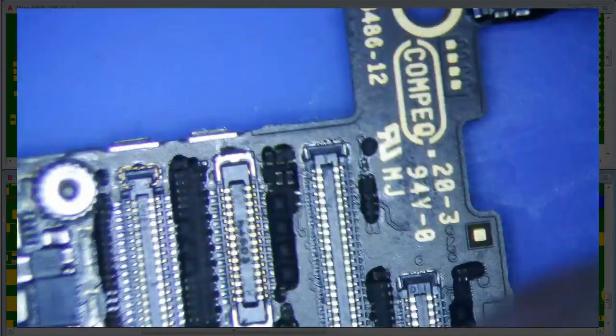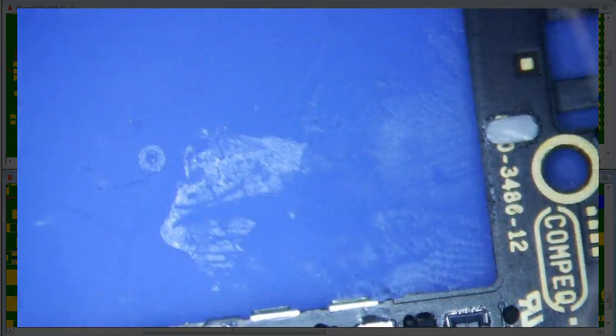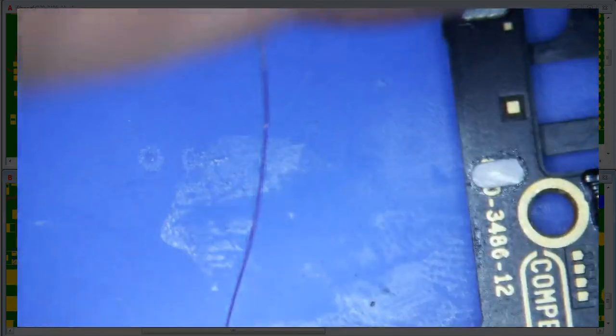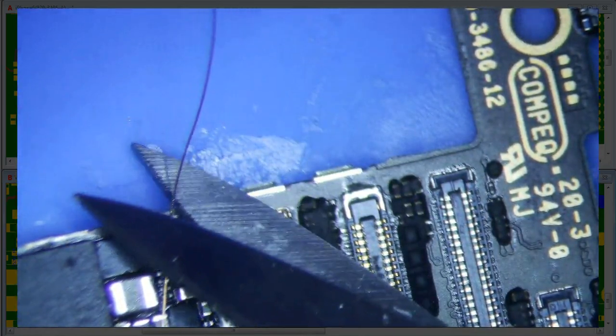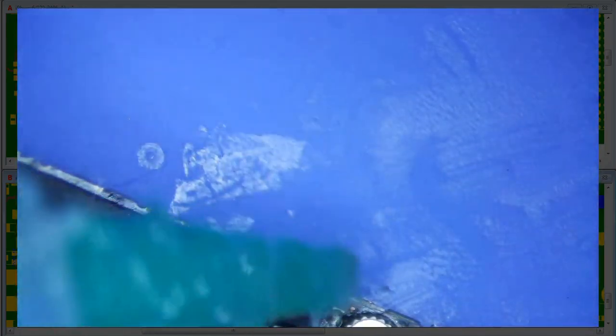We're just going to jump this sucker all the way across here to this test point. I really hope it works. We're just going to run to this test point — I'll leave a little bit of slack. That is going to be the easiest.